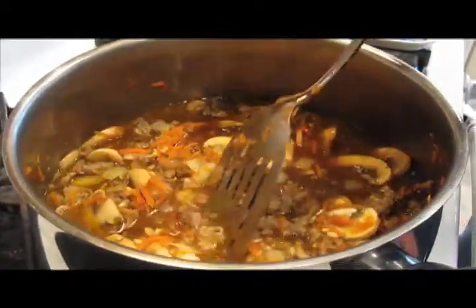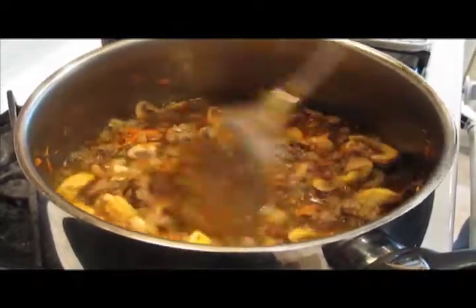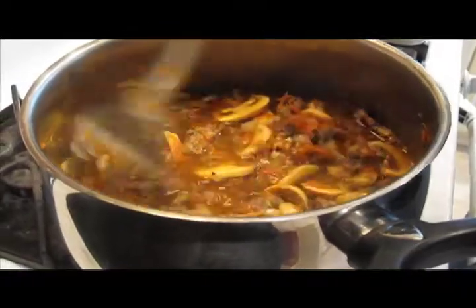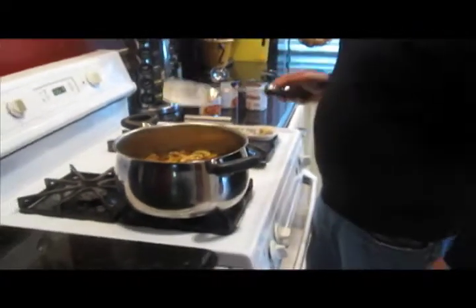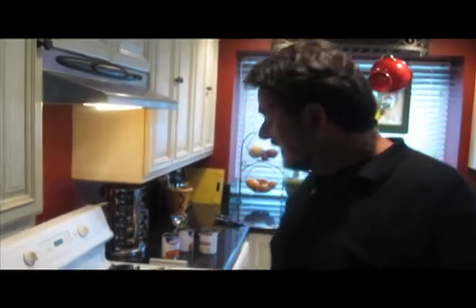I'll stir this around a little bit and crank up the heat. I'm going to bring this to a boil, and then after it's boiling I'm going to let it simmer, covered, for about 30 minutes. It'll be done when the sausage is completely cooked — which it almost is now — but most importantly, when that barley is done, meaning it's soft and sweet to the taste.